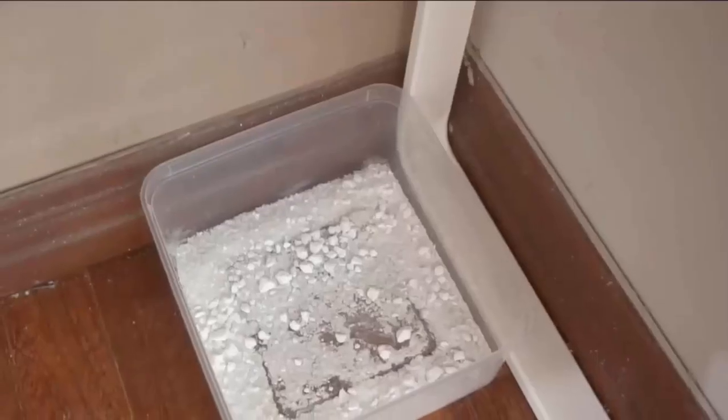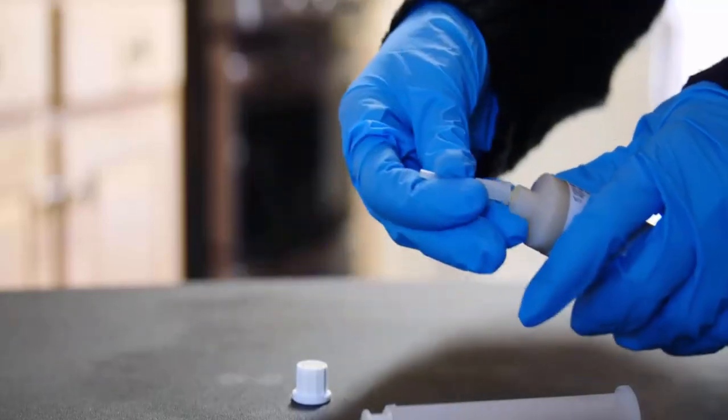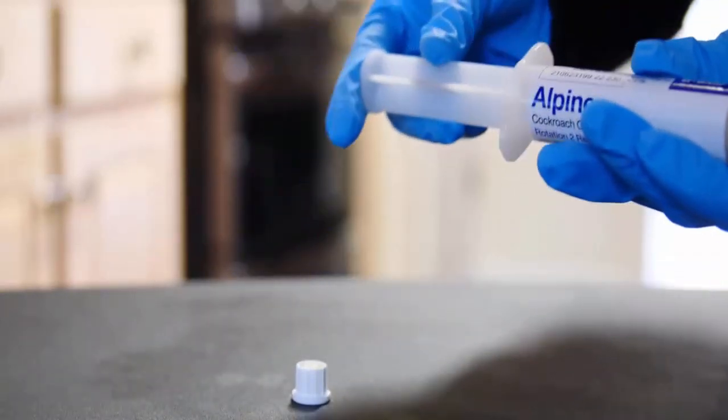Roaches will eat this mixture and they will disappear completely. Gel bait is considered extremely effective against all types of cockroaches.